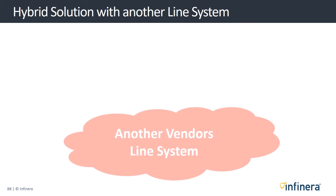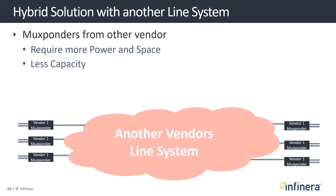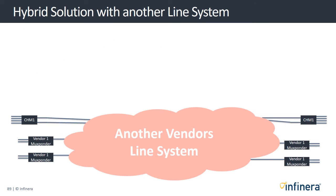Alternatively, a service provider may have an existing line system using old mux bonders that require more power and space than the Groove G30 mux bonders, and have less capacity per channel or perhaps no encryption options. In this scenario, they could simply replace individual mux bonders as they phase out their old solution.